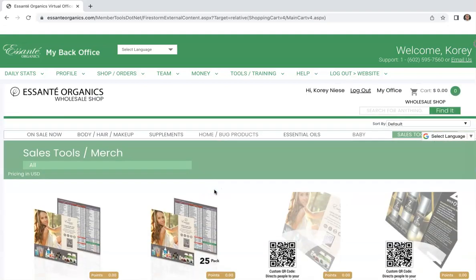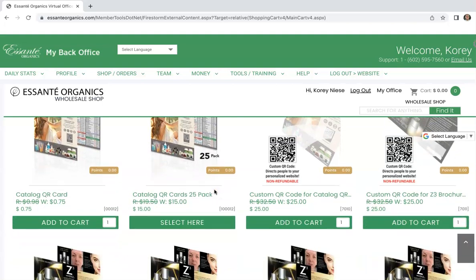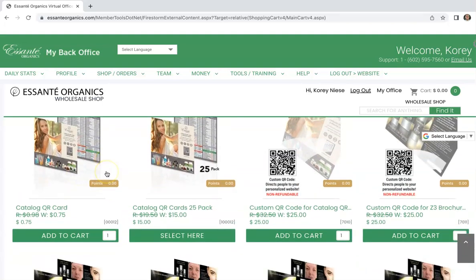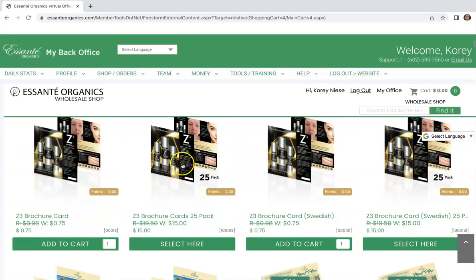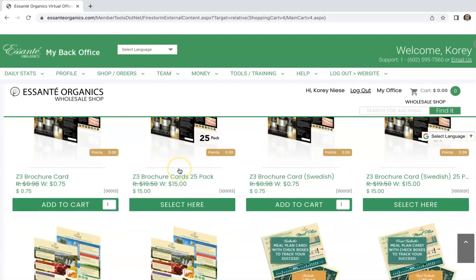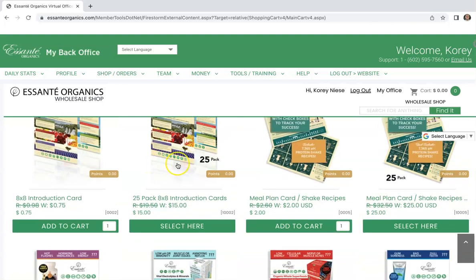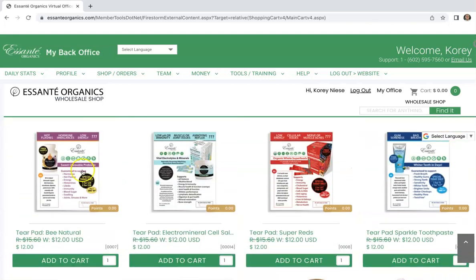If you scroll down, you're going to see we have tons of material. They have the catalog QR code, they have a lot of the new Z3 look pamphlets here, some tools for selling that, and you got the introduction cards.